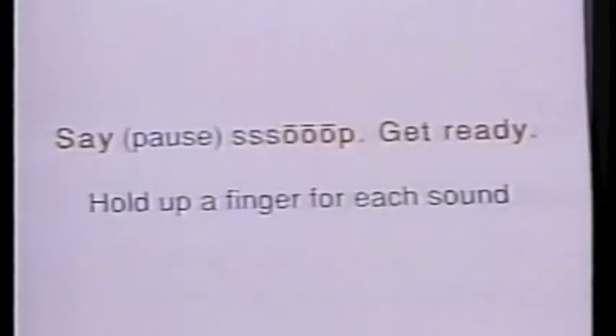Let's try that step again. Remember, you have to say each sound — three seconds. Go. Say... Soap. Get ready. Oops, I did it the wrong way myself. Okay, you are better teachers than I am.